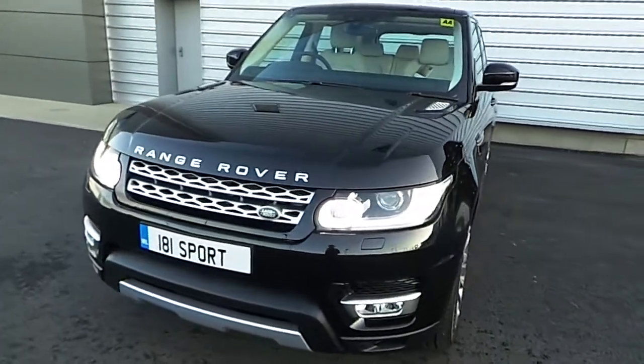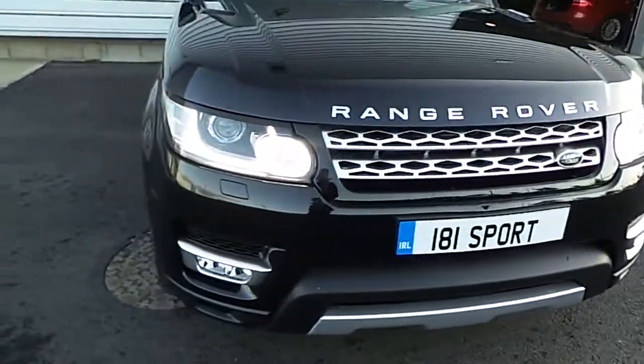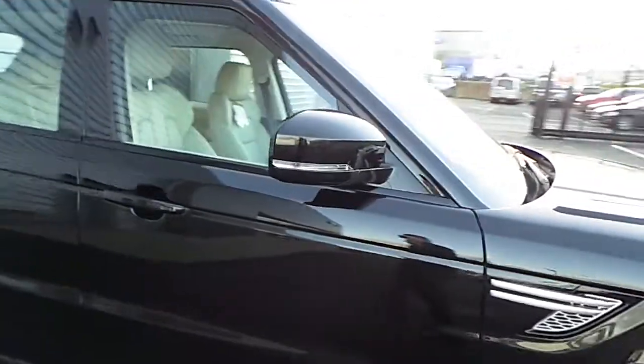The car is finished off in a Santorini black metallic paint. It has Xenon headlights, LED daytime running lights and front fog lights. We also have 21-inch diamond-cut alloys and power-folding mirrors which are heated.